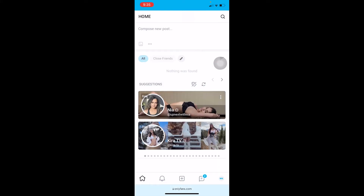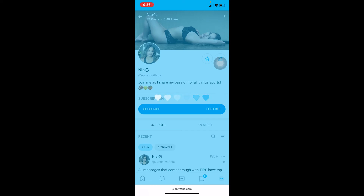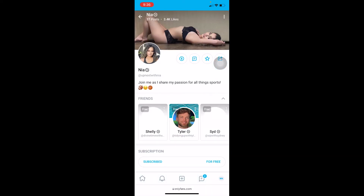Now to subscribe to somebody, you can go to their profile. I'm going to go to Nia's profile as an example. Over here it is free, but most creators will charge you some money. If I want to subscribe to her I can just click on Subscribe, wait for some time, and I should be subscribed to Nia — just like that. That's how you can subscribe and follow somebody.